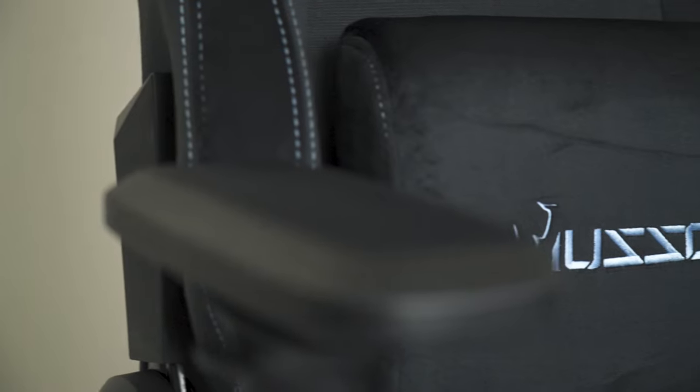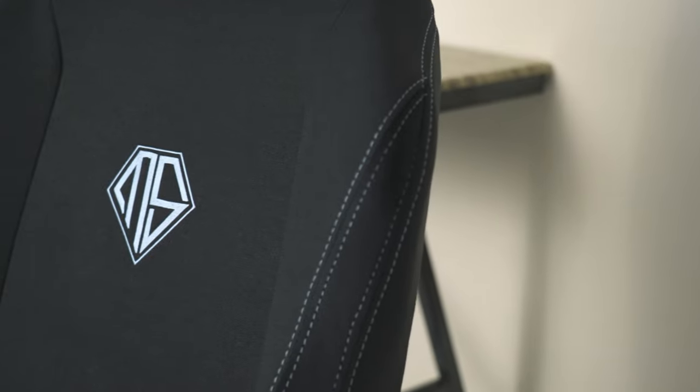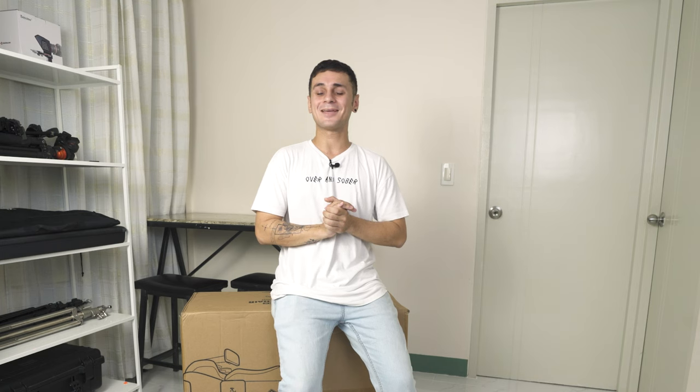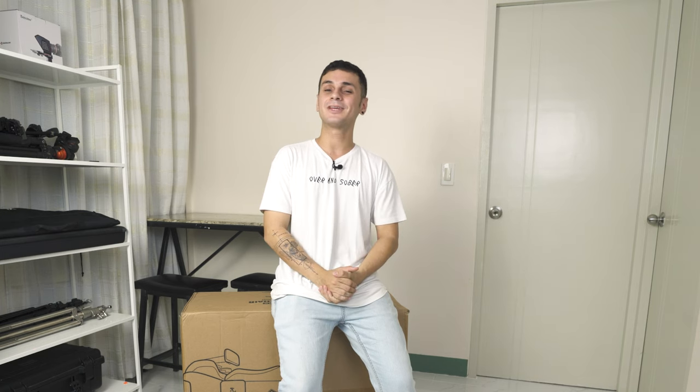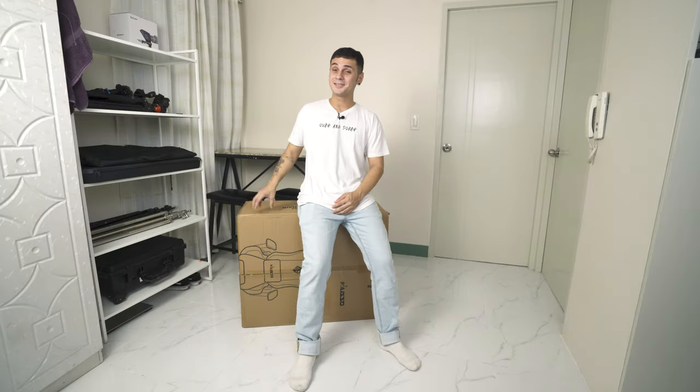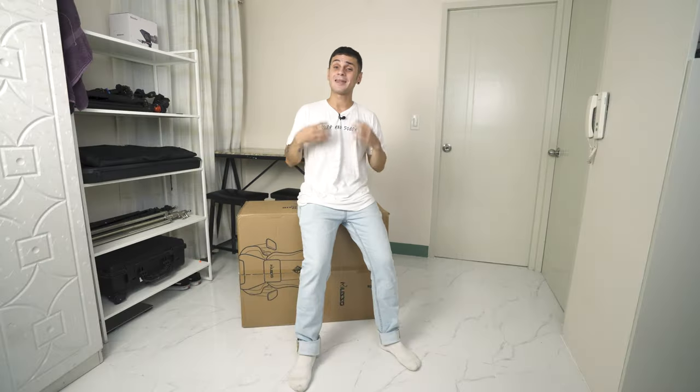Is this chair the Secret Lab killer? Let's find out. What's up guys, it's Nevs again with yet another review video. Today we're going to unbox and review a package sent by Muso. I'm really excited because upon checking their website, this chair actually looks pretty similar to the Secret Lab but it's much cheaper, and as a Secret Lab owner myself I'm pretty curious if this could be a good alternative or even better.